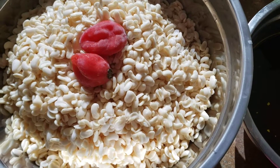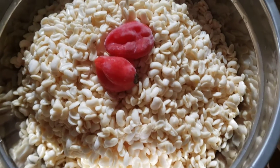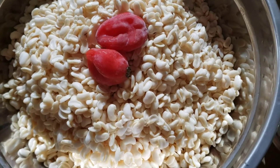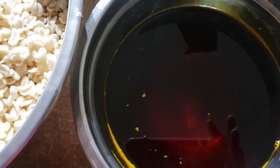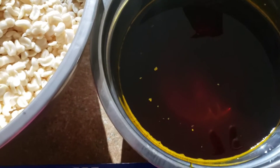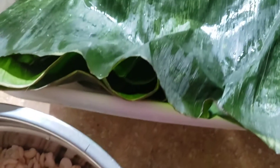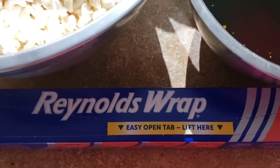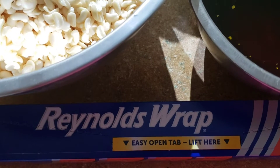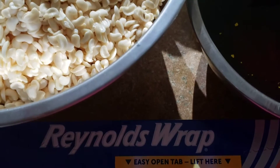In some areas they call it mua mua. So what do you need to cook your cocky? You need peeled beans and red palm oil. You wrap it inside a banana leaf — I have my banana leaf here — but to wrap it very well I'm also going to use aluminium foil wrap.